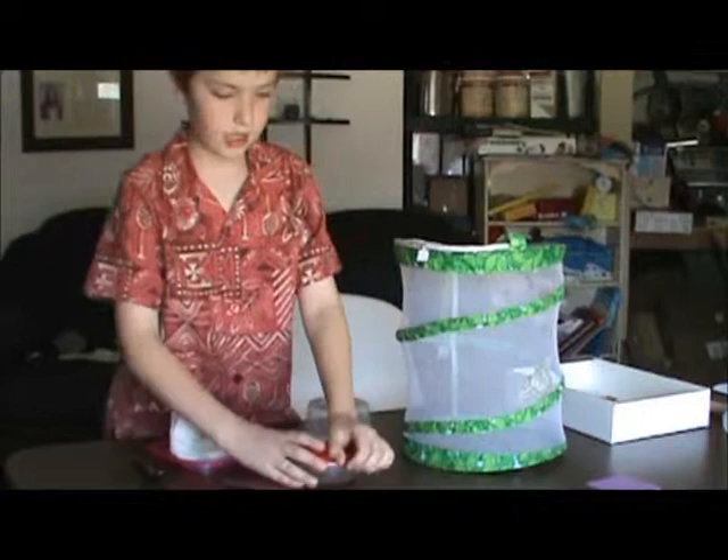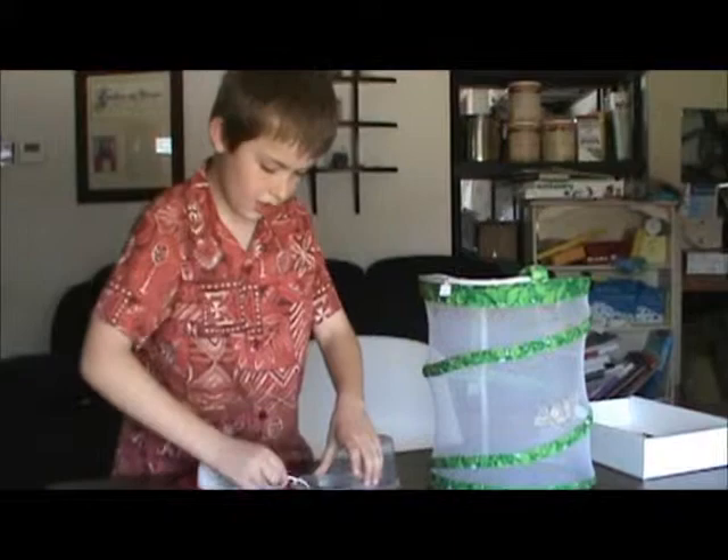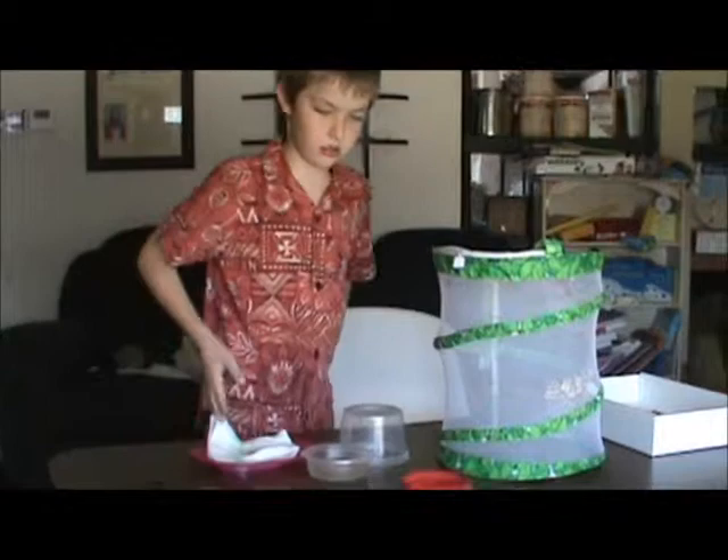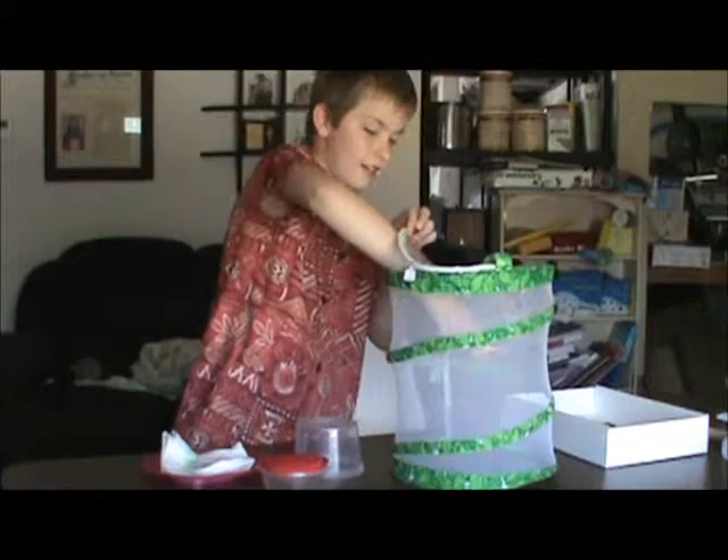We're going to take out one of them and show you how to use the teaser — that's how we get them to drink. Now I'm going to put about a spoonful on here, and put this on so that he — or she — doesn't get into it.